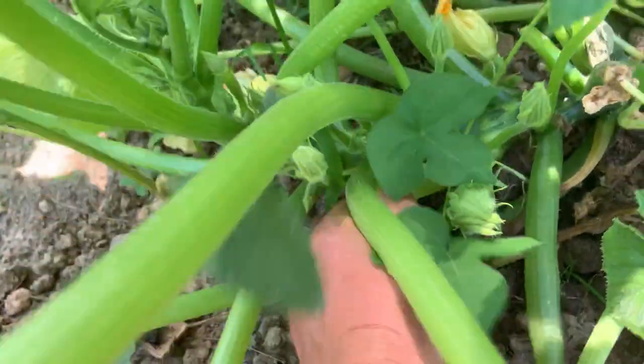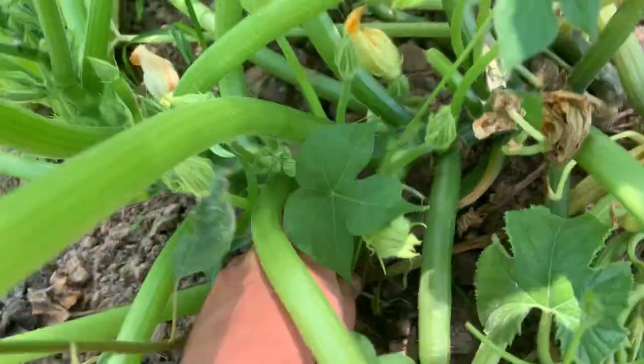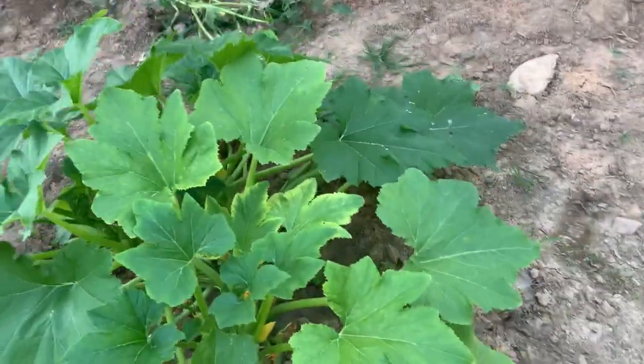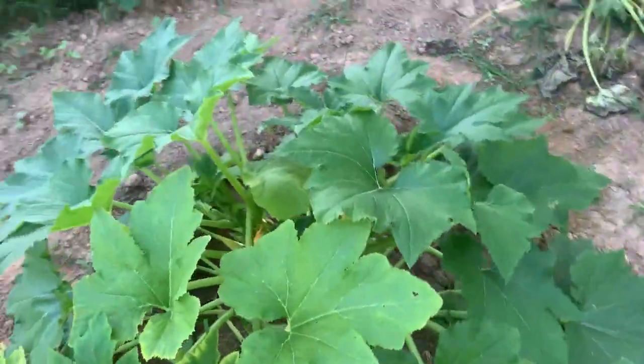I have got a squash to pick. Got two squash plants up here in this garden — just enough to kind of do me in my kitchen.